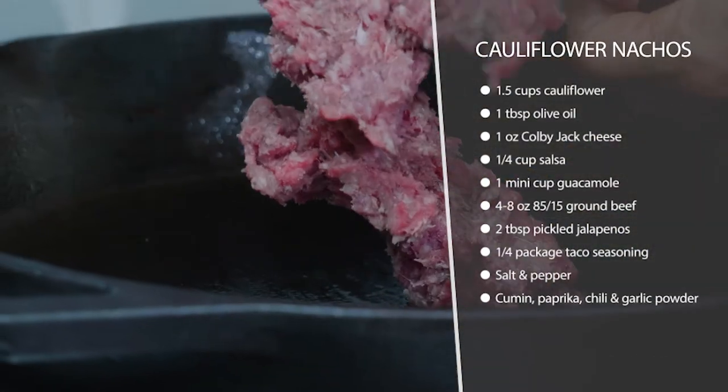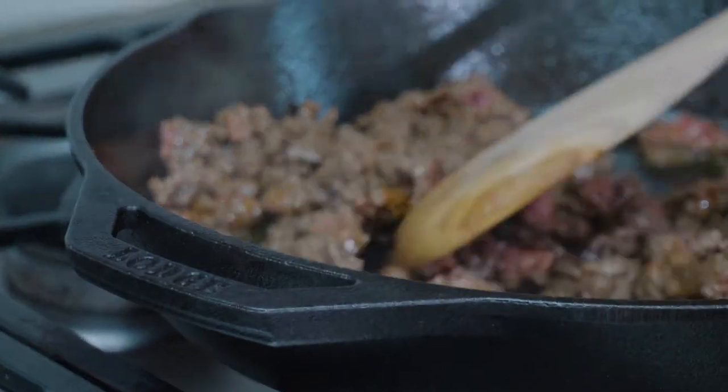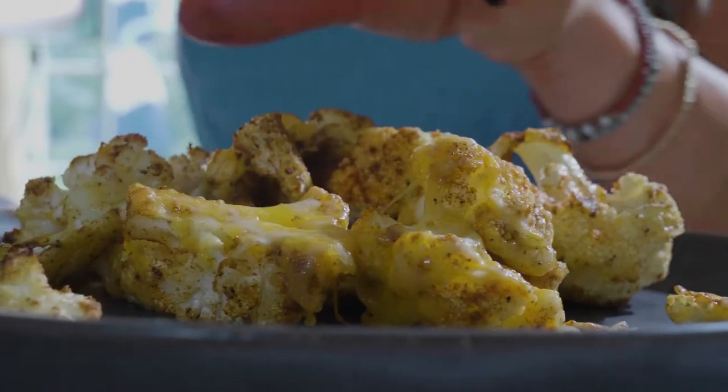While that's baking, we're going to brown our ground beef on the stove with some taco seasoning. And then once our cauliflower is starting to get browned, we're going to add the cheese on top of it and melt it onto the cauliflower in the oven.